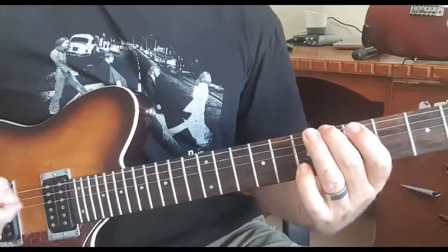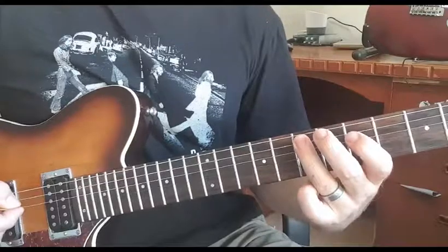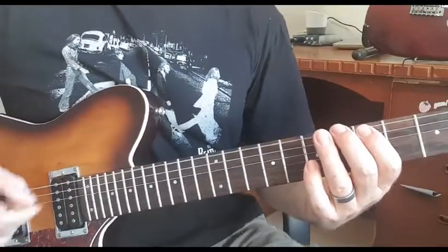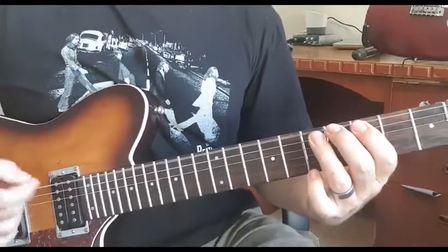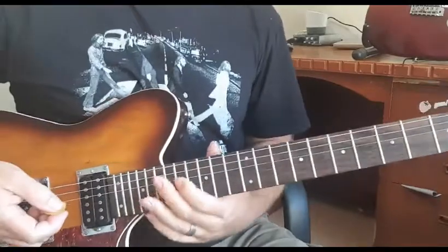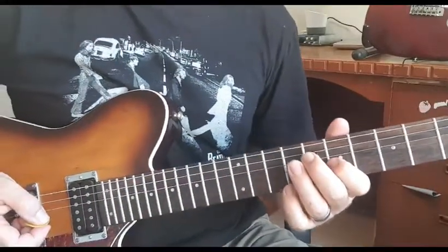So nice and slow. Let's go right back to the beginning and play it nice and slow all together.